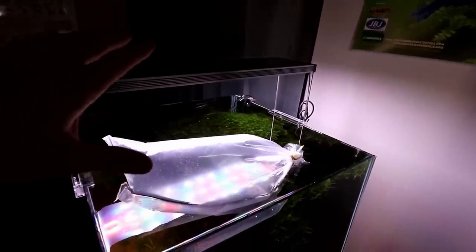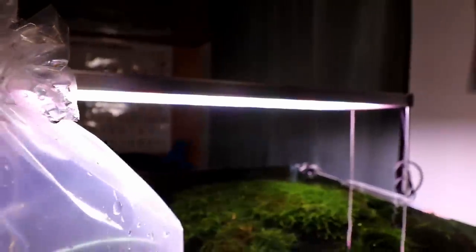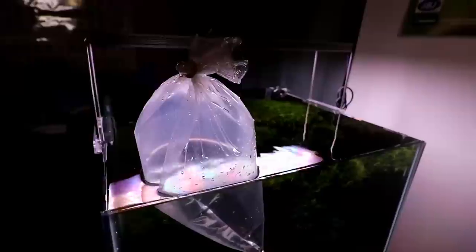We're gonna go ahead and turn our Twin Star light off here and let the fish chill out, because we don't want them to be super close to that very bright light. We'll check back in about 20 minutes and we'll get them in the tank.